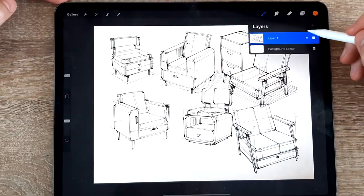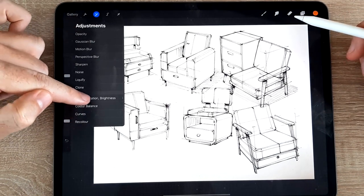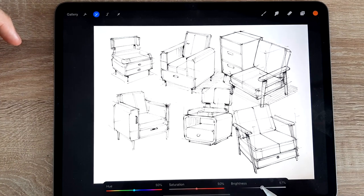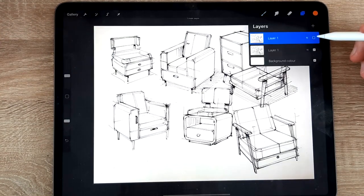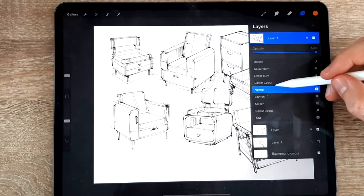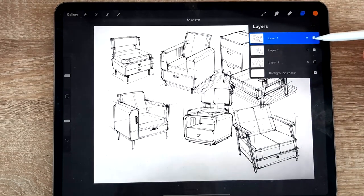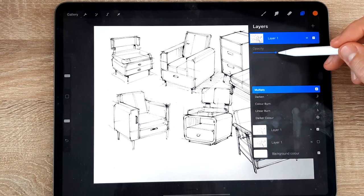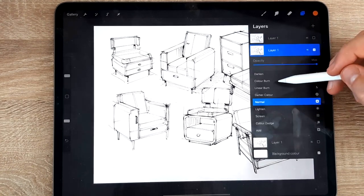I'm going to duplicate this layer - I always like to duplicate just in case. Then I'll do a little hue, saturation, and brightness adjustment: bring up the brightness a bit more and bring down the saturation, since there were some colors in there I didn't particularly like. I'll also duplicate and put it on Multiply mode, then bring the opacity down to about half, and this layer needs to be on Multiply as well.